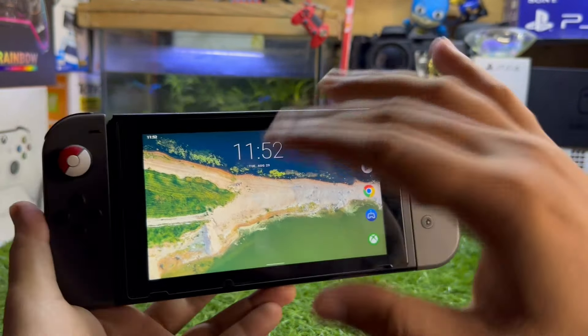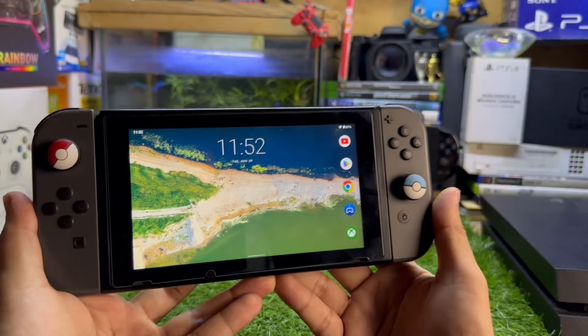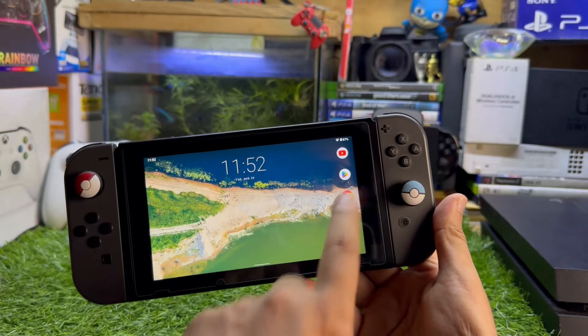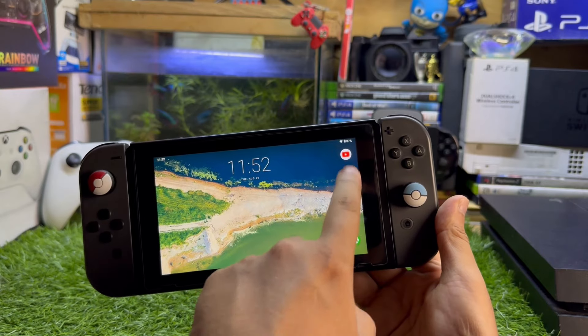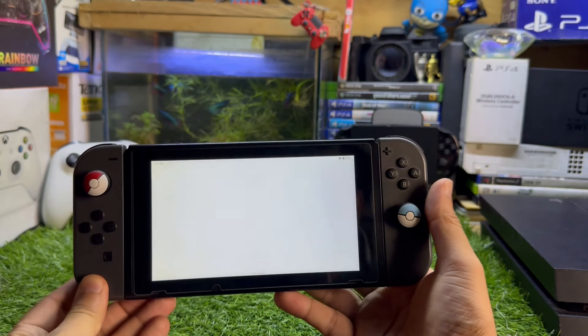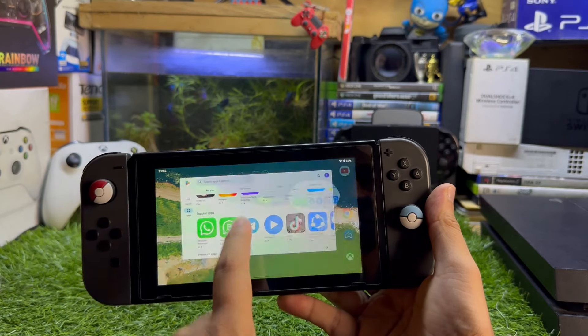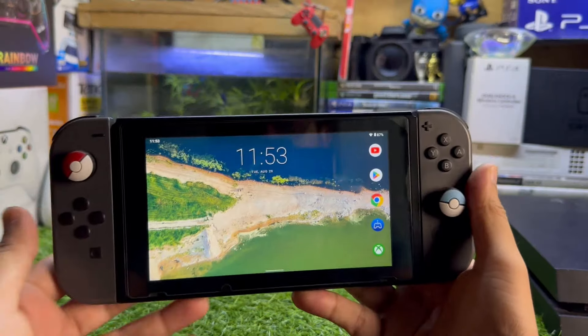Once you install Android on your Nintendo Switch — I'm running Android 11 on this version — just go to the Play Store on your Nintendo Switch and install the PS Remote Play app. I have already installed the app, as you can see.